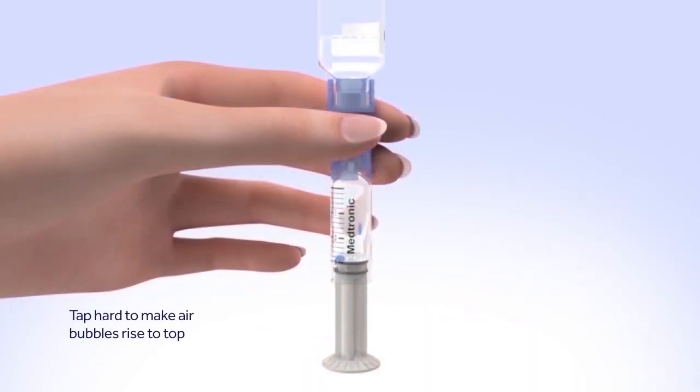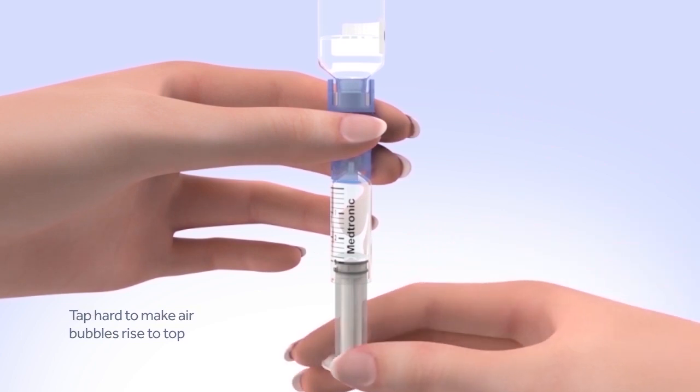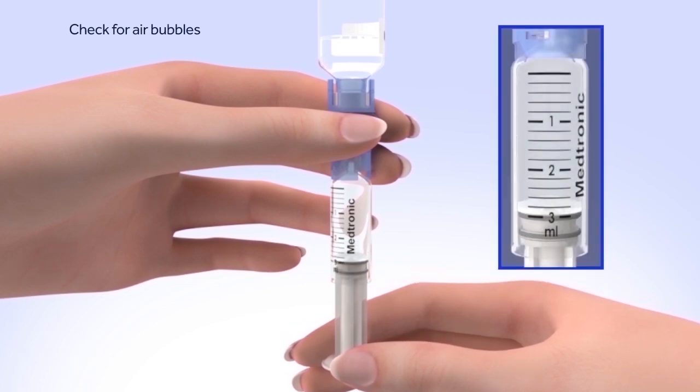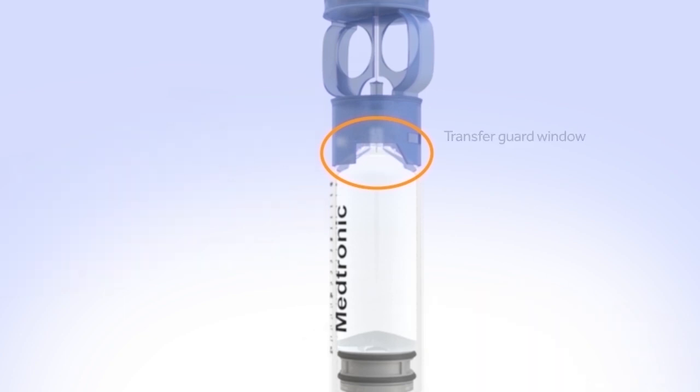Tap the reservoir hard enough to make the air bubbles rise to the top. Slowly push up on the plunger rod to move the air bubbles back into the insulin vial. Pull down on the plunger to fill the reservoir to the number of units desired. Repeat as needed until air bubbles are removed. Look in the window of the blue transfer guard to make sure no air bubbles remain. Any air bubbles the size of champagne bubbles are normal, so don't worry about these.